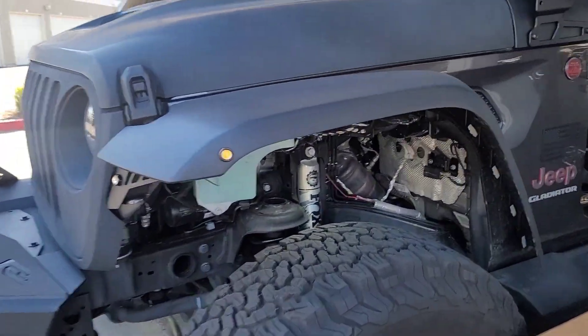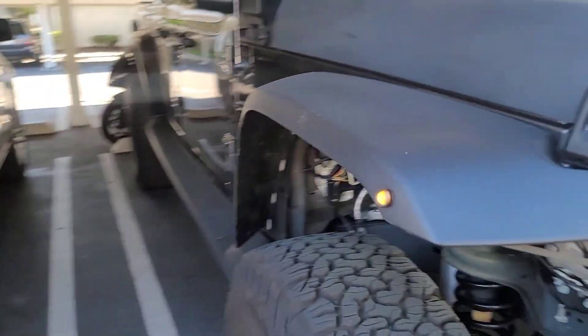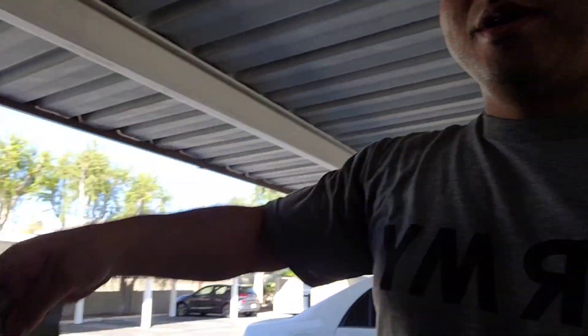Good day everybody, welcome back to my channel. Today I'm gonna be installing some Artek fender liners for my Jeep. Let me show you how she currently looks — clearly I need some fender liners. I got them in the mail yesterday and the quality looks amazing. The best part was the price: these were two hundred and thirty dollars after taxes.